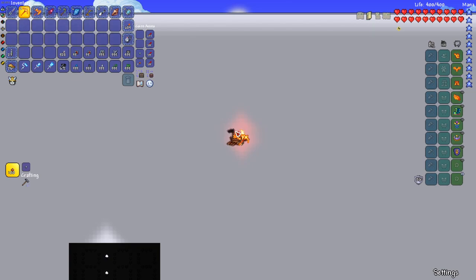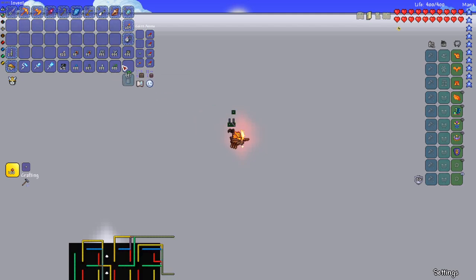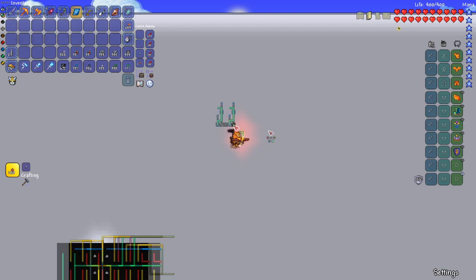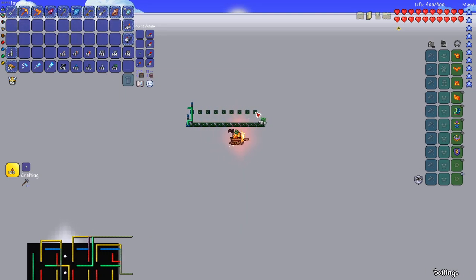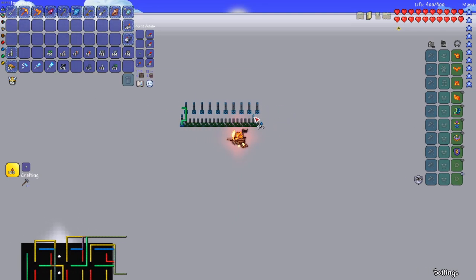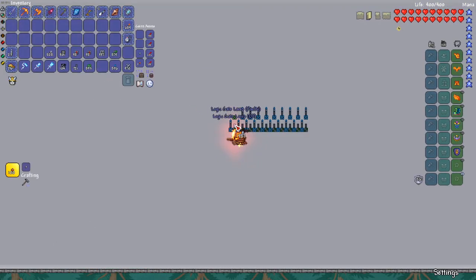Now that the display is done, it's time to build the counters. The counters are what make the clock work — they look intimidating at first, but it's really just the same thing repeated over and over again. To start, place an AND gate with a logic lamp on top, then place an OR gate next to it with a logic lamp, and finally place one more AND gate with another logic lamp. Now place two faulty lamps here and here, and finally place green wire like so. We've completed the first cell of the counter. The first counter needs to be 10 segments long, so repeat what we just built nine more times.